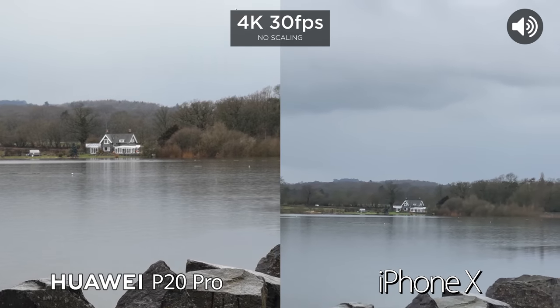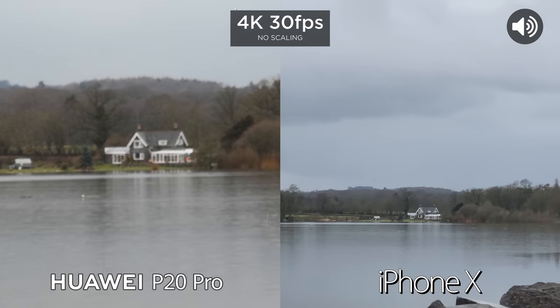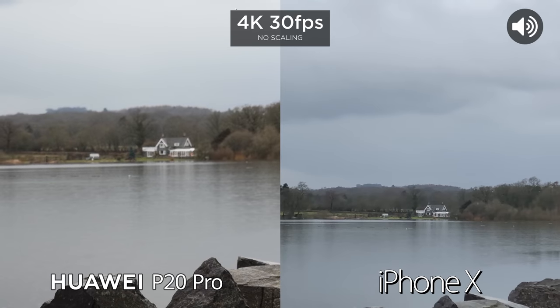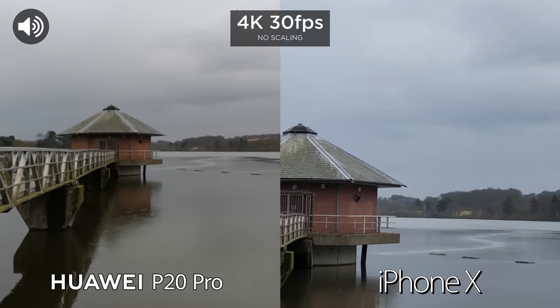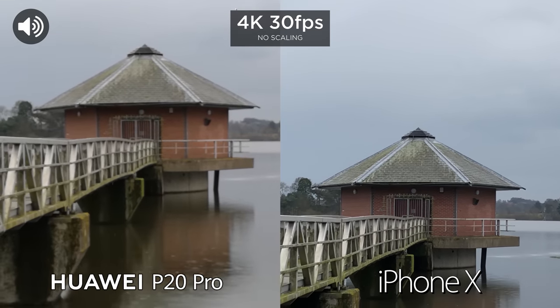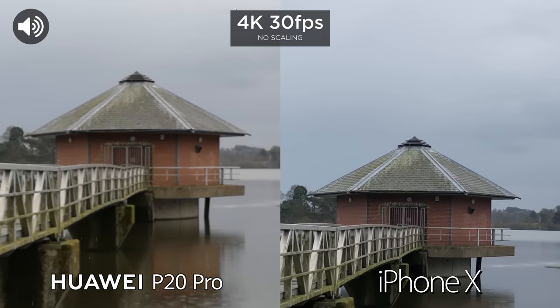There isn't any sort of dedicated zoom option, so I've currently pinched to zoom. Around 5 times now. This is around 3 times. And this is around 1. So you can pinch to zoom — I'm not sure if that pinch to zoom is using optical zoom or if it's using digital zoom.